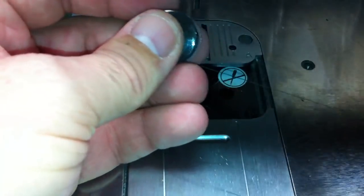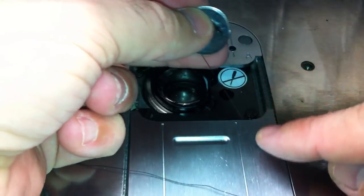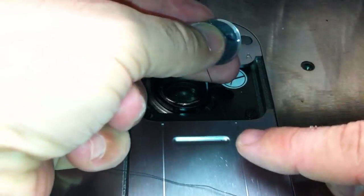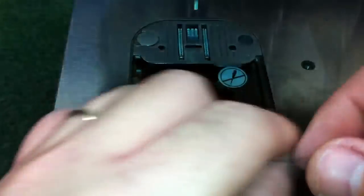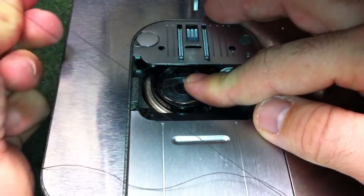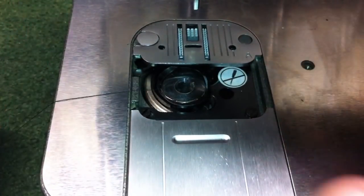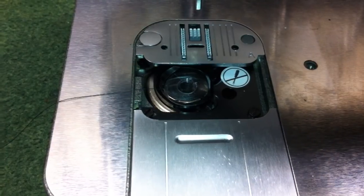When you put your bobbin in, always make sure your thread is coming off the bottom of the bobbin in a clockwise motion. Drop it in, follow the first little guide, get it around to the second — it shouldn't go any further. Then thread the upper portion of your machine and you're ready to start.